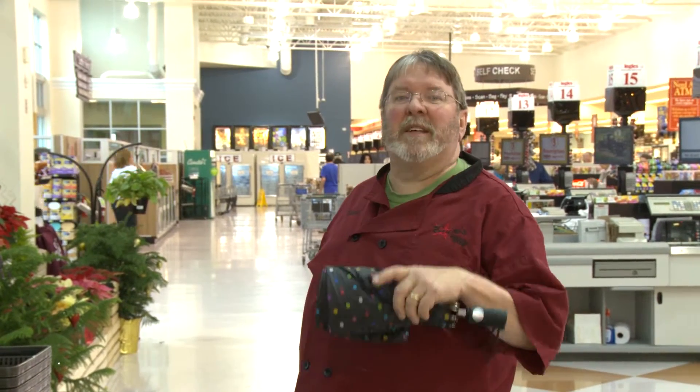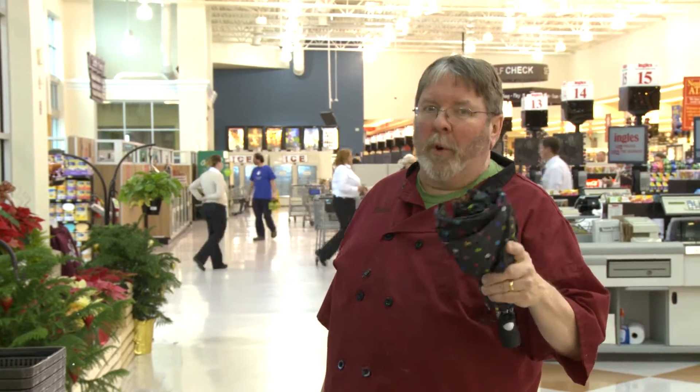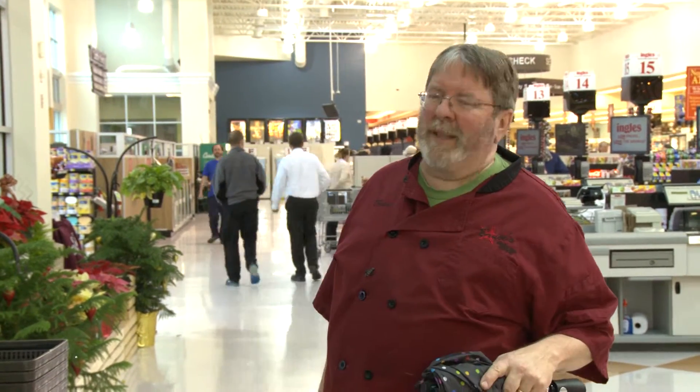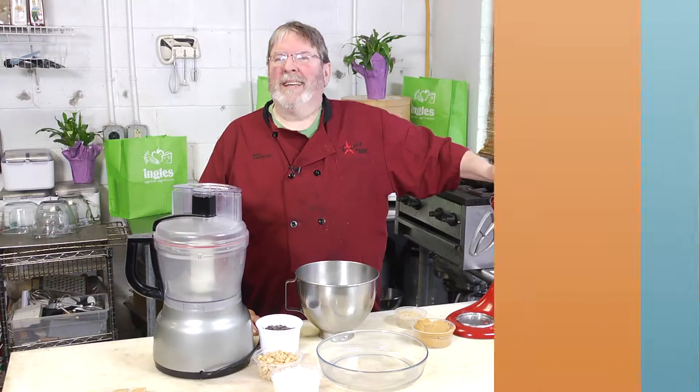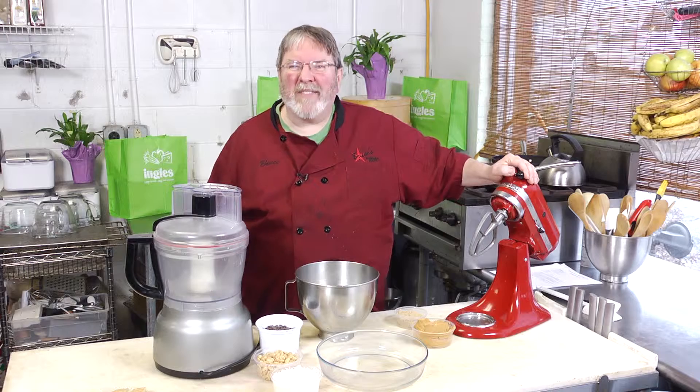For a full list of all the ingredients, check out the shopping list underneath the video player — print the list and take it with you, or pull it up on your phone when you're at the store. Now come on, let's go home and get cooking!